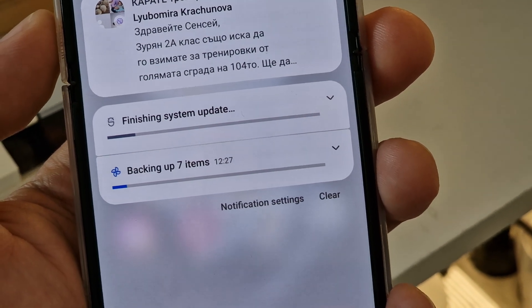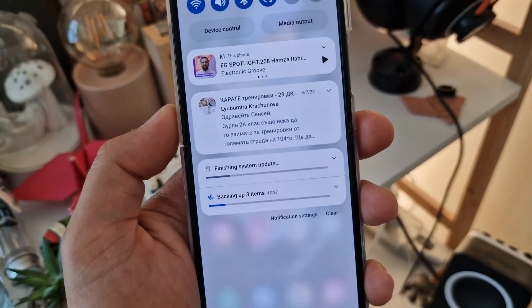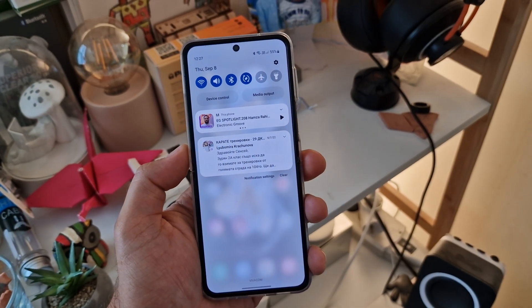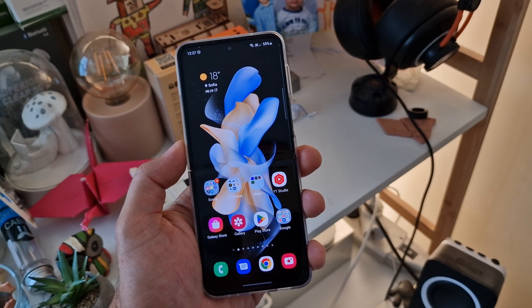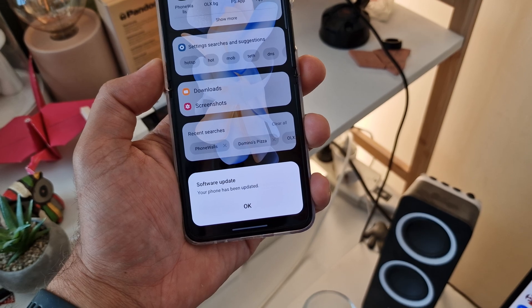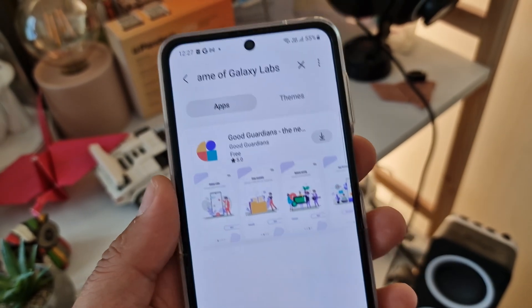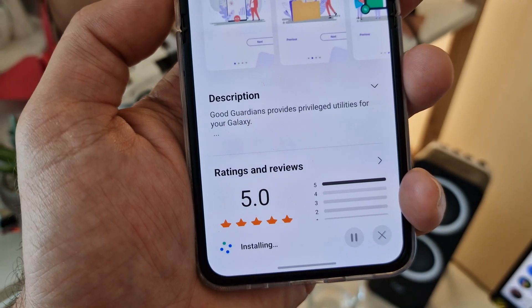Every time you update your Samsung phone there's going to be a message saying 'finishing system update.' My advice is to wait for this to happen and then open GoodGuardians to optimize your apps. Wait for this message to appear and then start GoodGuardians. In case you don't have it, just open the Samsung Galaxy Store and download it from there. Wait for the installation to complete, then open it.